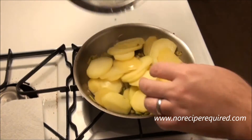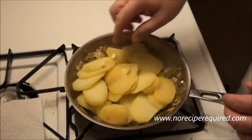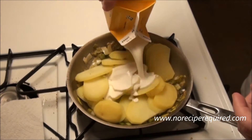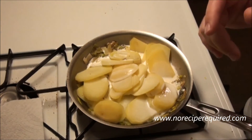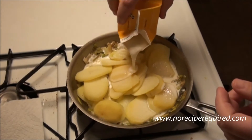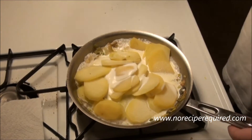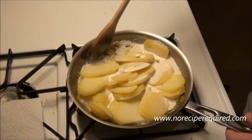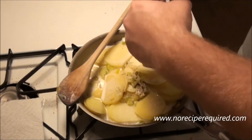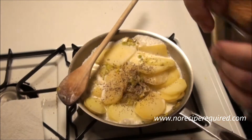My potatoes just cooked for literally four or five minutes — not very long at all. I'm going to toss them into the pan with the leeks and then cover them with some cream. I've got heavy whipping cream here. I like to go probably three quarters of the way full. Then we'll give it a little stir. Before we do, we need to add our pepper and salt.